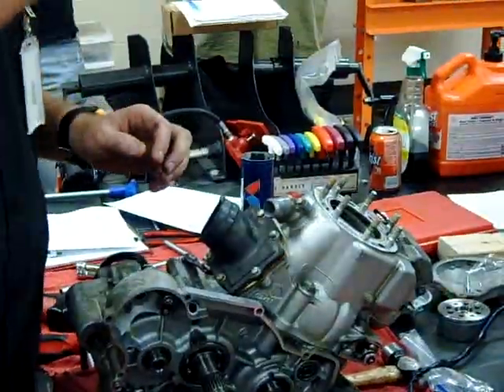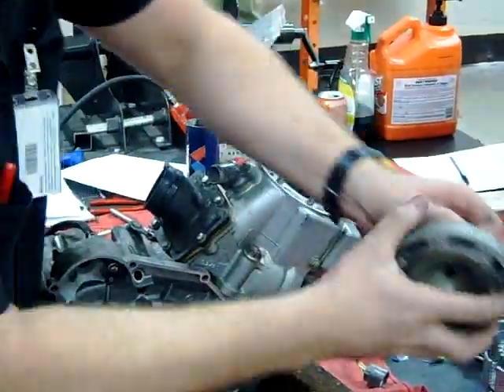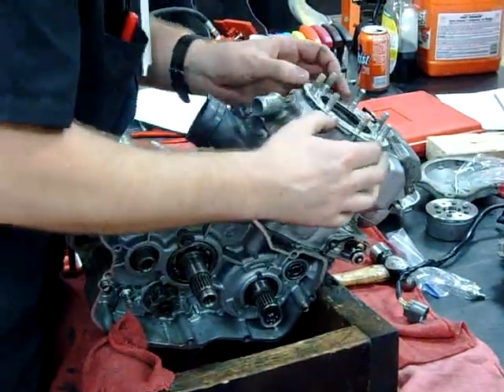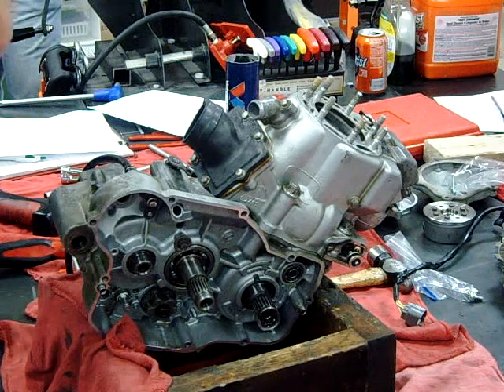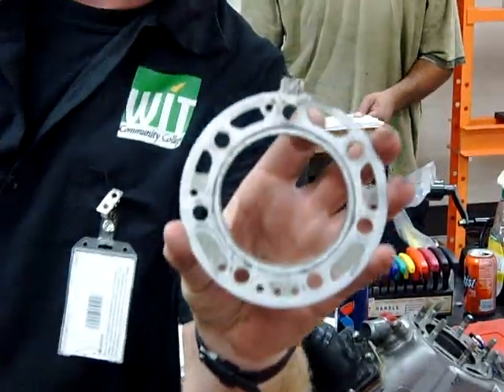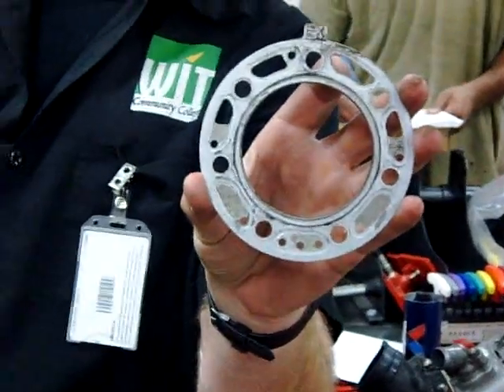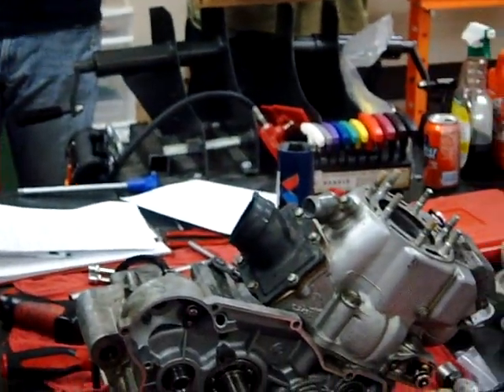Set your cylinder head this direction — why not set it the other way? That's a precision machined surface area there; I don't want to set that down. Here's something to really think about: your gaskets are directional. Do you see where it says 'exhaust'? The exhaust needs to point towards the exhaust and it needs to face up.